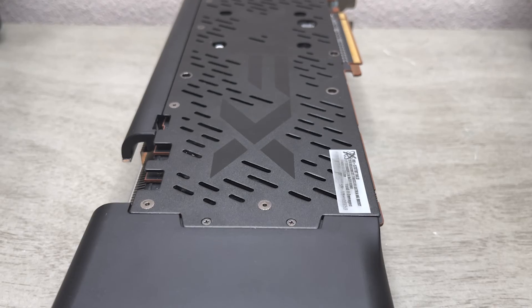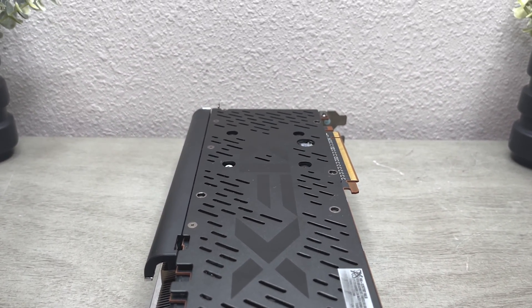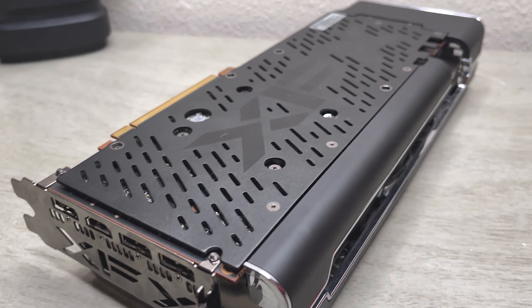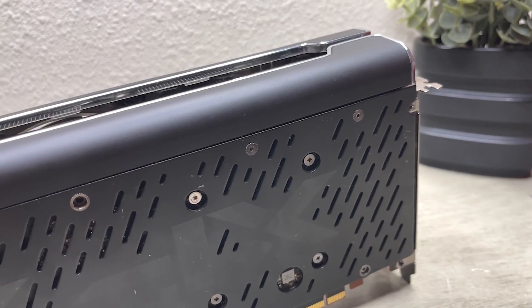This video card is a 5700 XT and uses the RDNA 1.0 architecture, so the first Navi. This proved to be a much needed upgrade from the Vega and RX 500 series, as this processor had 10.3 million transistors.